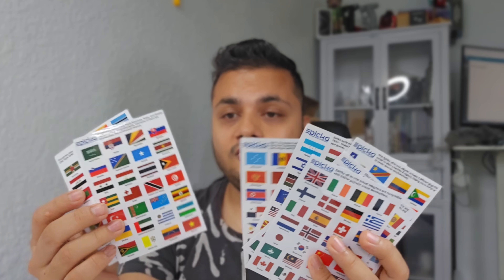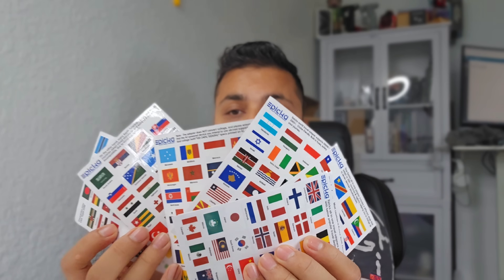They've also included stickers with all different countries' flags. It's pretty amazing — you can simply put the sticker wherever you travel and then write down your trip highlights, wherever you go.